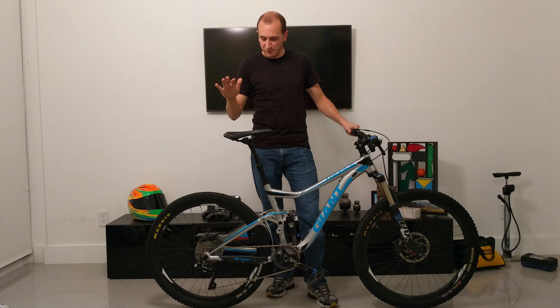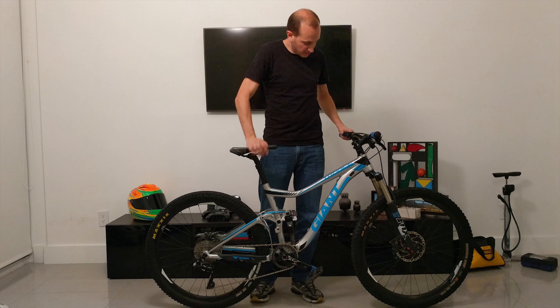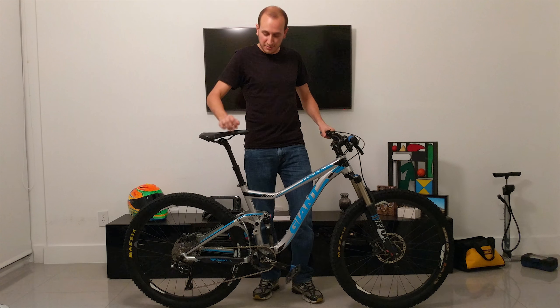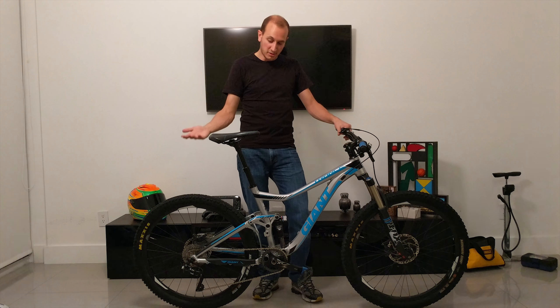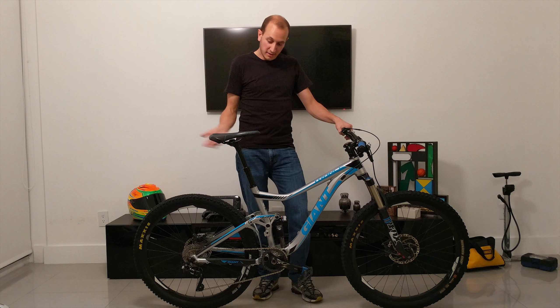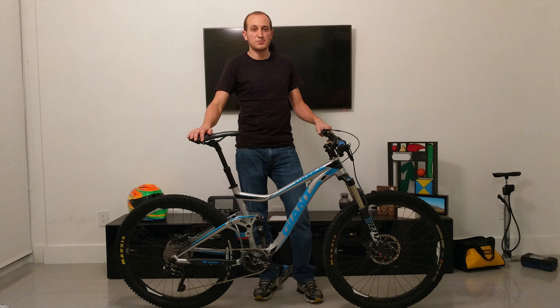Okay, here we go — moment of truth. I actually did not test this before filming, so you'll see my face of happiness or disappointment. And there it goes down, released, and all the way back up — seems to work perfectly. That was a successful replacement. What I really like about this seat post is it stopped working after two and a half years, and it's about a $60 replacement cartridge. It took me like 20 minutes to do this, and it's working perfectly again. It's very simple to service and it's cable-actuated. We'll be riding on the next video — I'll see you for the next one, and happy riding.